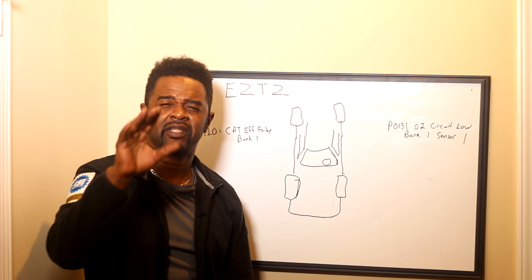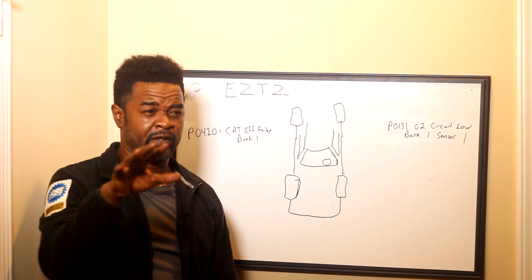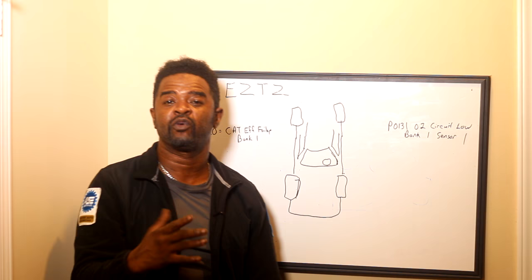Hey, today we're going to talk about O2 sensors and catalytic converters and things of that nature. The reason I want to touch on this is because I got an email the other day from a young aspiring mechanic, technician.